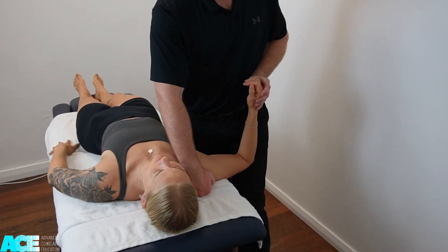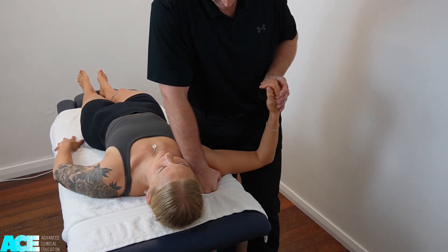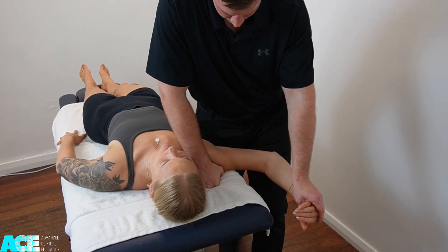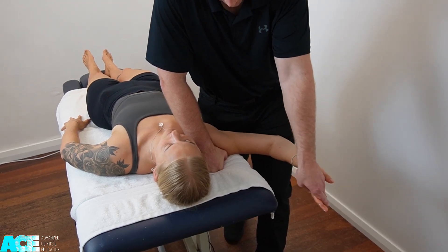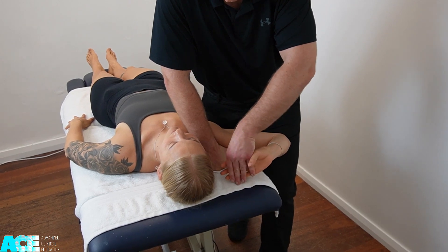To go through that process again: we start with shoulder depression, move the patient into abduction, then we take them into full external rotation of the shoulder, pronation of the forearm, holding onto the hand as we flex the elbow, and then extend the wrist.